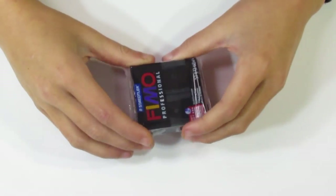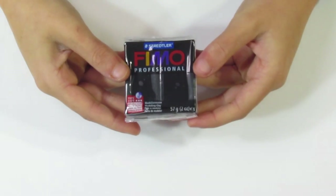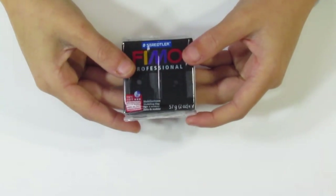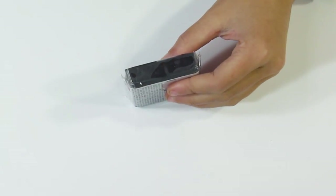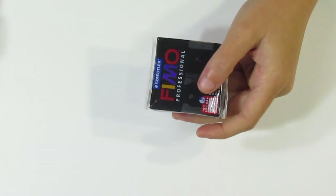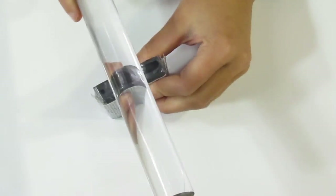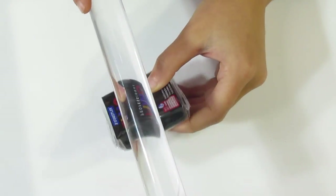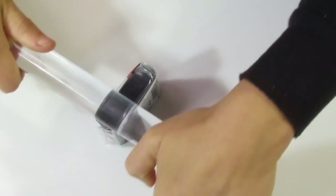Now I'll bring over the Fimo Professional. Because this is a different brand, it's going to have a different texture. So Kato, if it's fresh, will tend to hold together very easily when you condition it. Fimo Professional, on the other hand, tends to crumble — but once you've worked it together it will stick together. So this one's in a packet, so I'm going to bash it just the same way as I did with the Kato. Roll up and down its length.